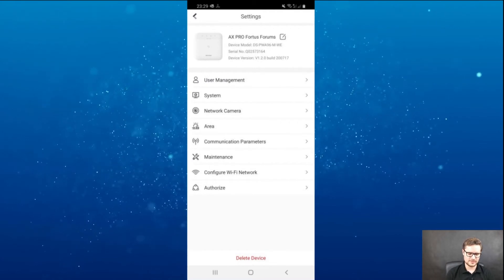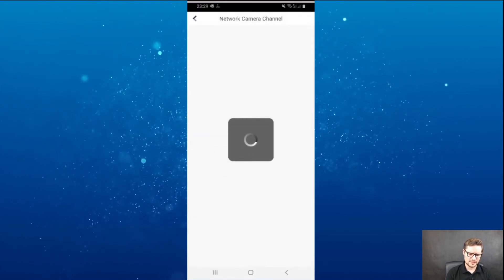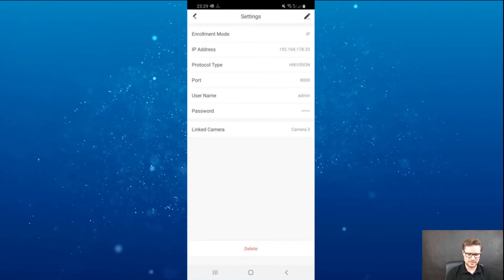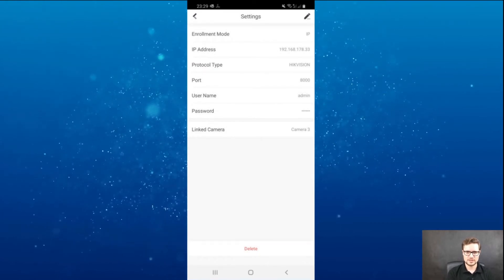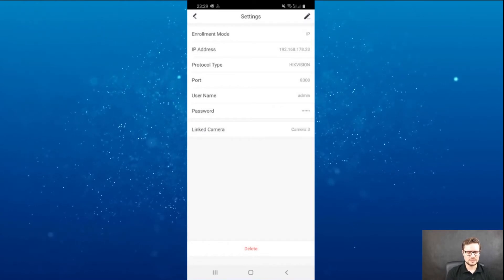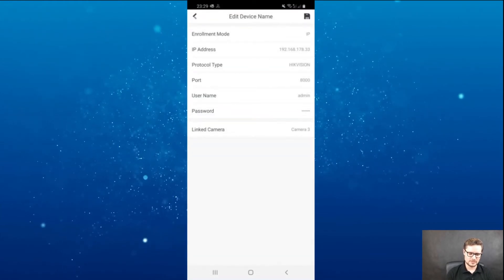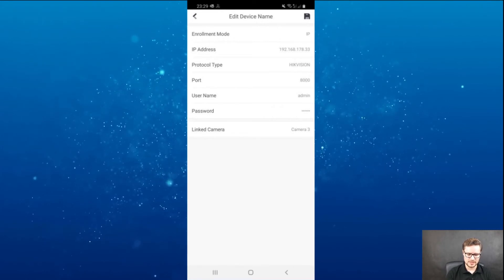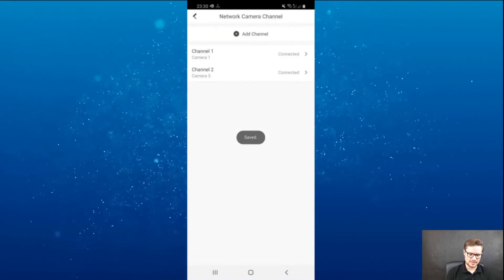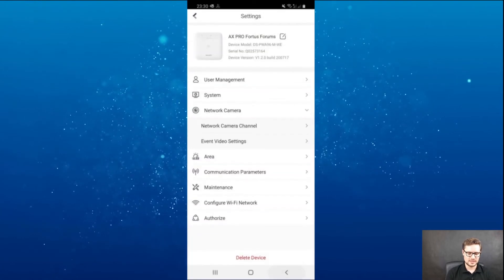I'll show you how to add a camera to your system. Going to the settings of your device, there's an option for network camera. You can fill in the IP address, port number, username and password of the NVR or camera on the local network, choose which camera stream you'd like, click save, and that's it. Now I have camera number one from my NVR connected to my system.